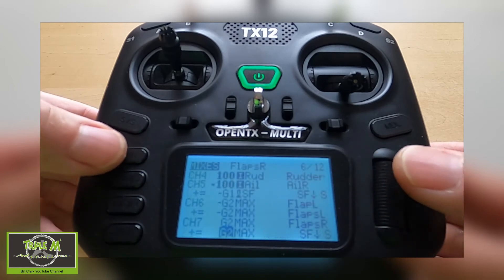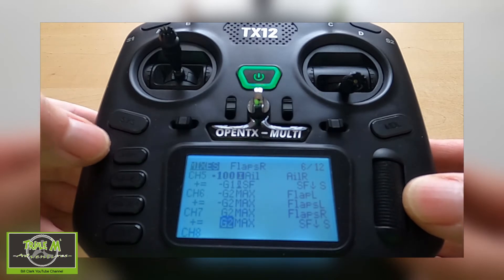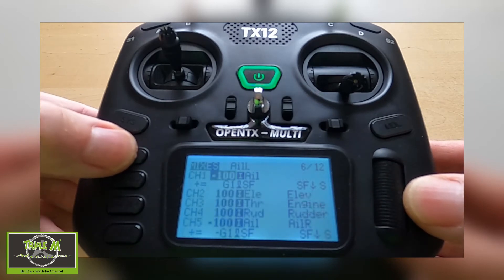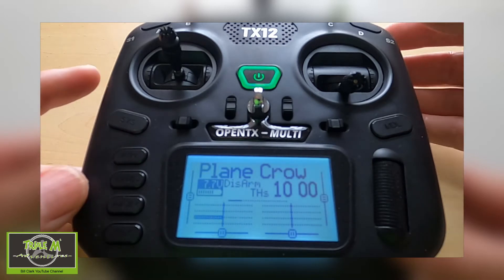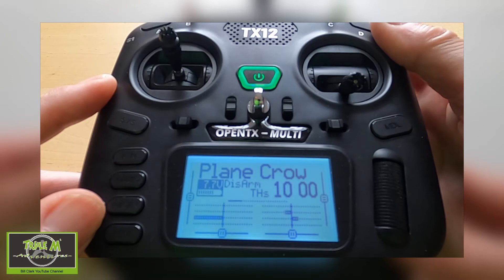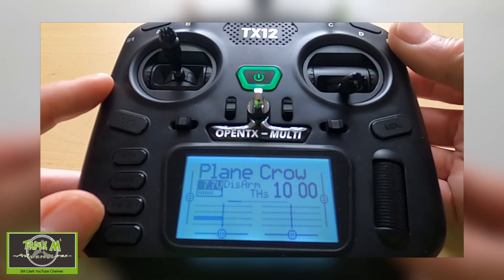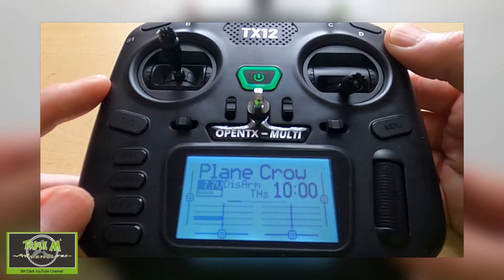Now we need to repeat this with the second flap channel, which is channel seven. Once done, we come out of the editing window. If we flick the switch forward the flaps slowly move down, and our crow brakes slowly move up.